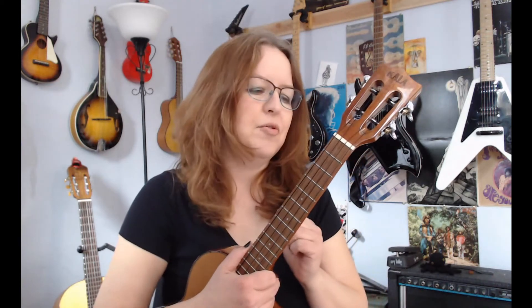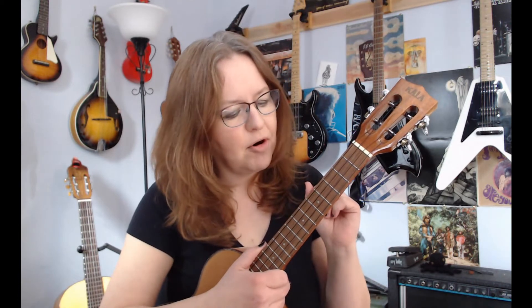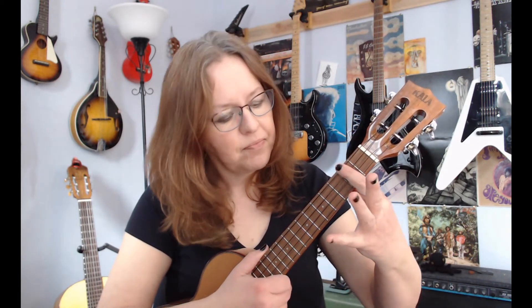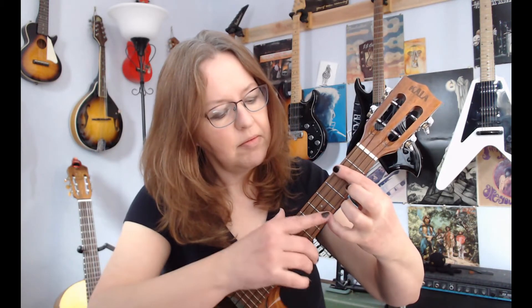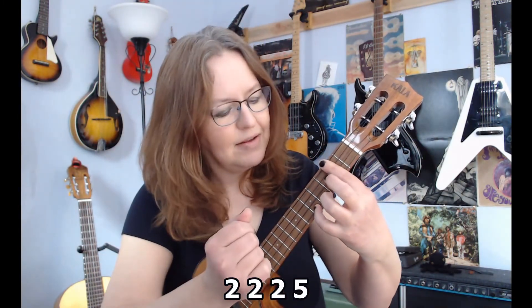My favorite chord is the D chord, and one of my favorite ways to play it is as a bar chord. I lay my finger across the second fret and put my pinky finger on the fifth fret. I strum all my strings — that makes it a D bar chord.